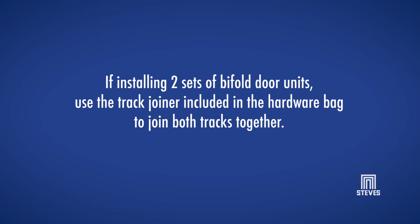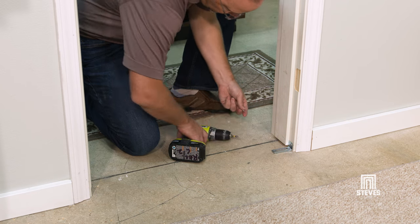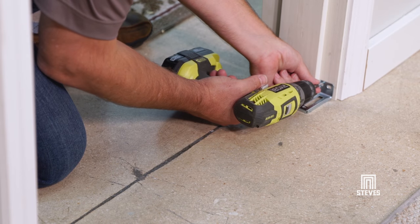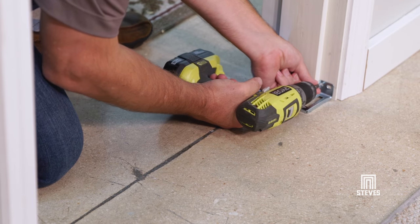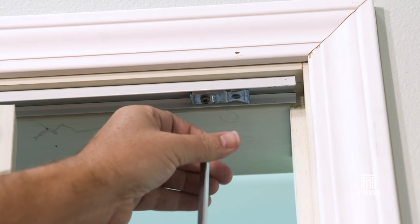If installing two sets of bifold door units, use the track joiner included in the hardware bag to join both tracks together. Fasten the jamb bracket in line with the track on the pivot jamb side of the opening. Make sure the base of the bracket rests firmly on the floor. If you are using the additional slide guide, snap it into the middle of the track.